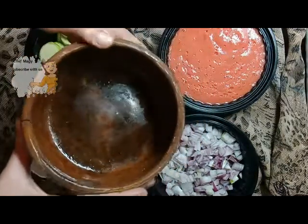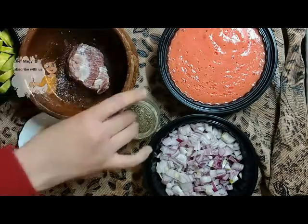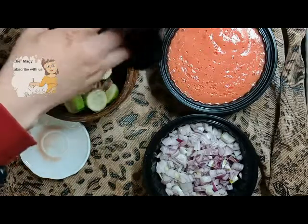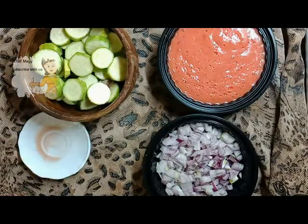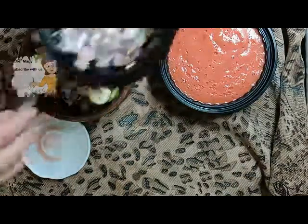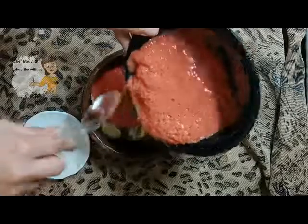In a baking pan I add the piece of meat, some salt, some green pepper and black pepper, the onion, and tomato sauce. I add a cup of water for the ingredients.